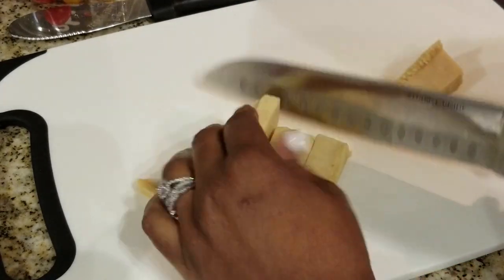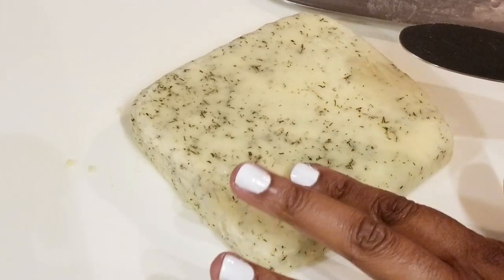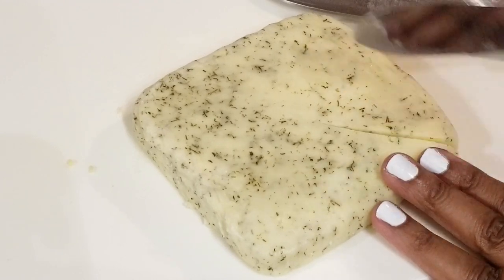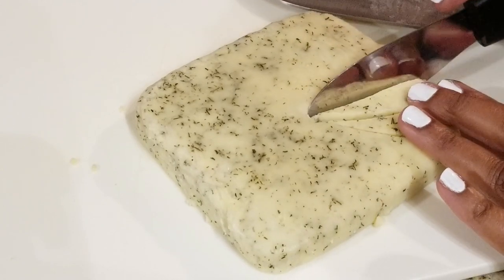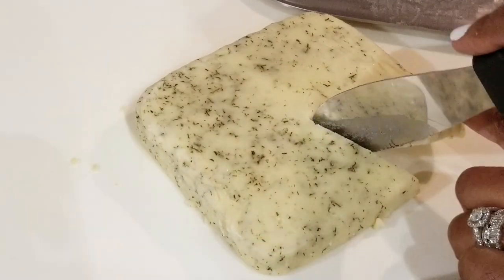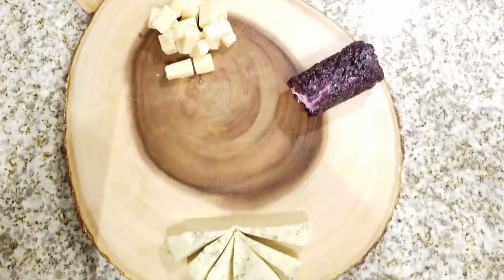I like to start off plating all of my charcuterie boards with the cheeses first. It is traditional, but it's not something you have to do. I'm just going to cube these up for easy access. Next I'm moving on to this Havarti — it's so delicious and it already has the dill and herbs in it. For easy access I'm just going to go ahead and slice it up, so it'll be easily accessible.